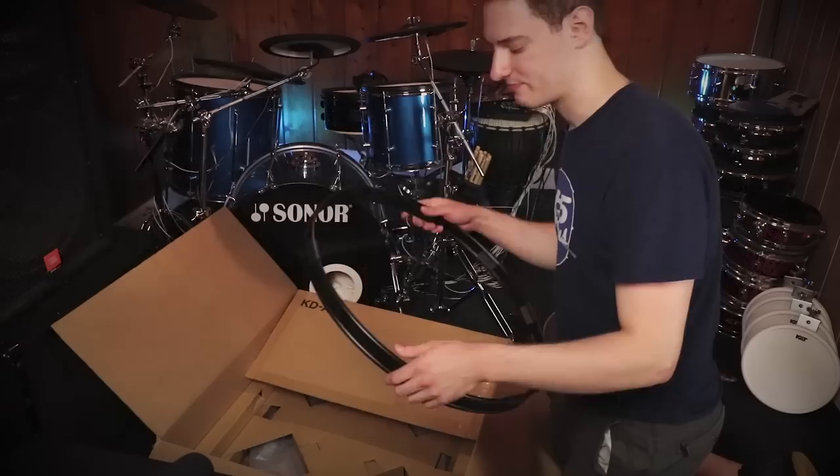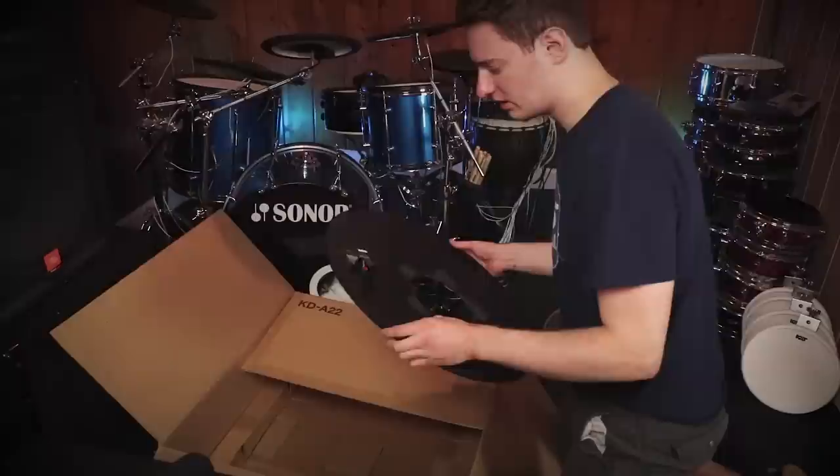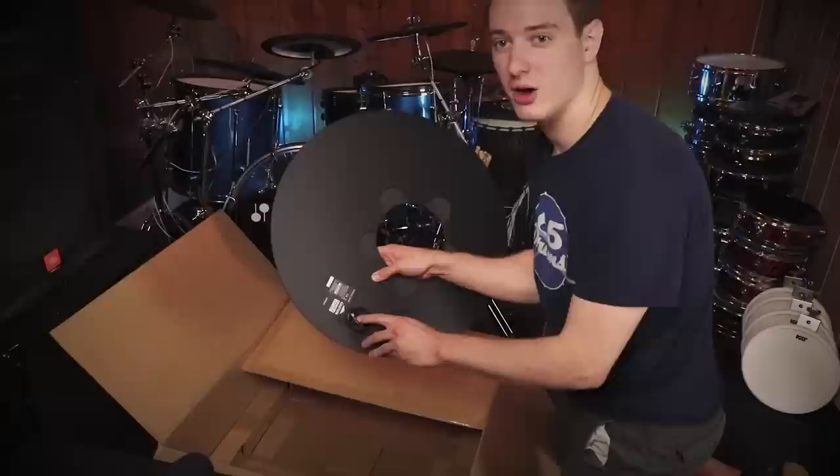The box also comes with a drum hoop — I wonder if you have to use this or if you can just use your regular one. And there's a giant plastic plate of some sort. This looks like where you're going to plug in the cable, and this looks like the module where that funny little cable from the trigger plugs into.